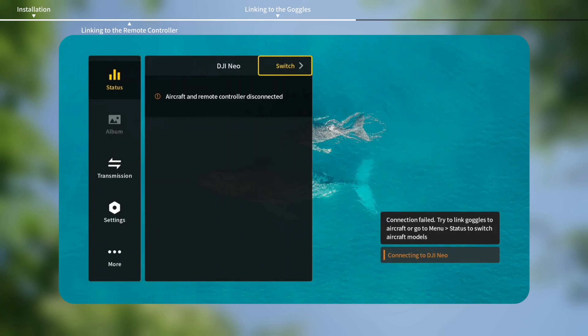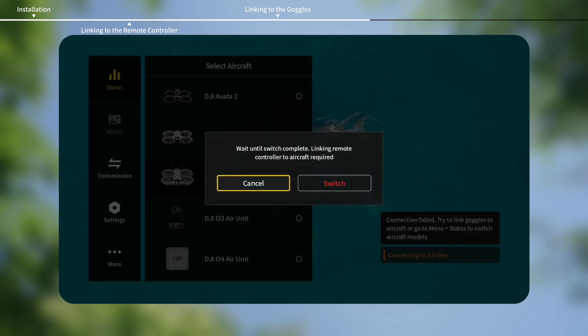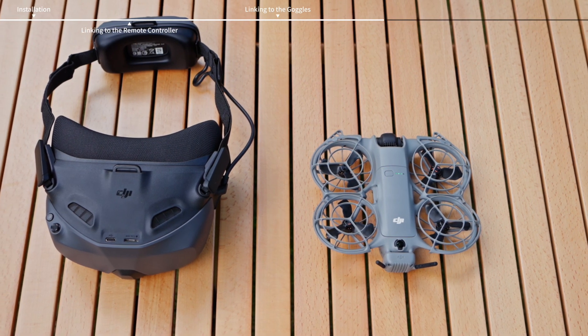Tap Switch from the upper right corner and then select the current aircraft model. Follow the steps below to link the aircraft and goggles.